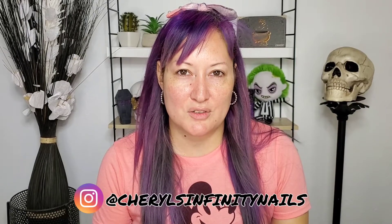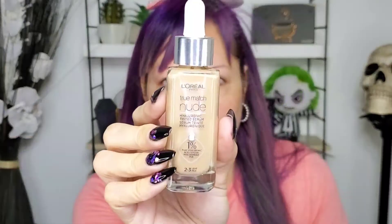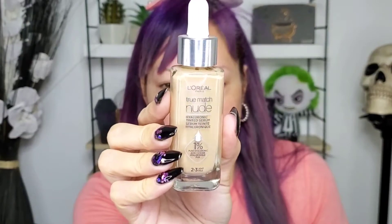Hello beautiful people, welcome back to my YouTube channel! How are you doing? I hope you're doing great. In today's video I'm going to be trying the new L'Oreal True Match Nude Serum — it looks like this.